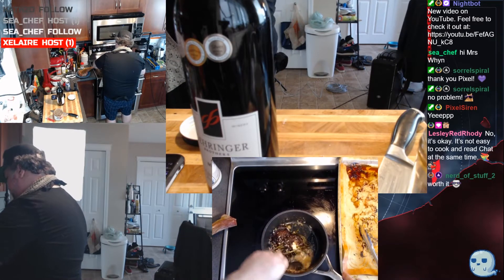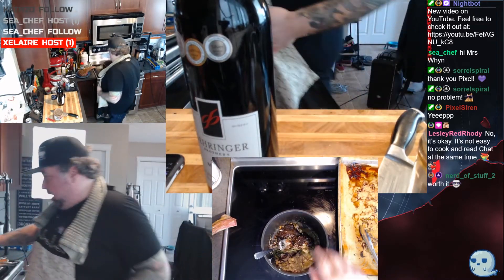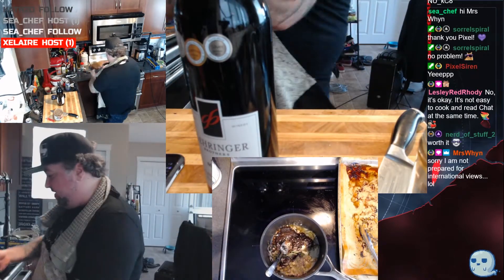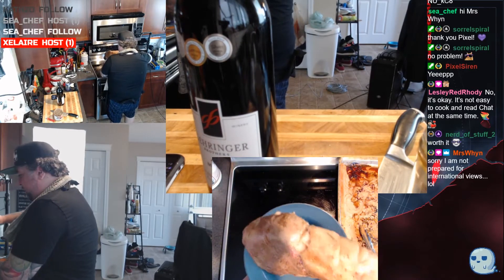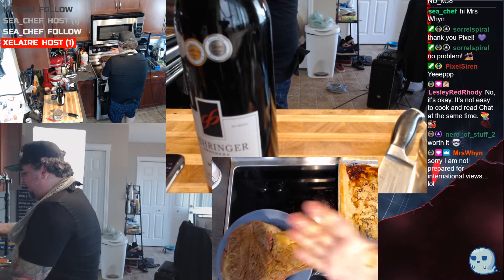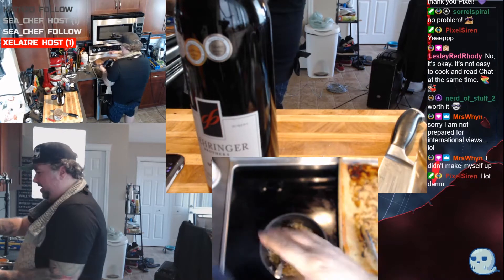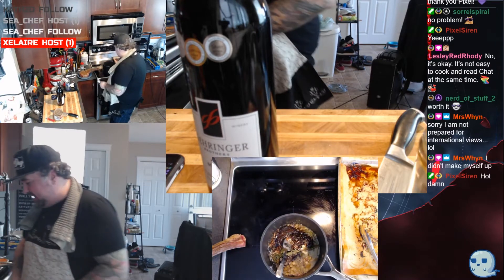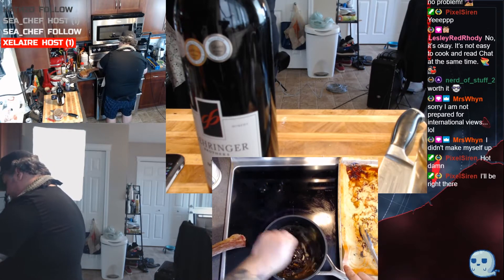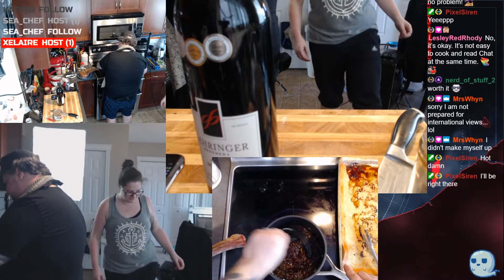We're gonna cook this down and let it all come together. What you want to do is use any beef juices that come out of the bag — this one didn't give us much of anything. Look at this steak — I mean, I don't have the smallest hands in the world, but this thing is slap-your-mother good. I can already tell. Okay, let's get the garlic and shallot cooked out just a little bit.